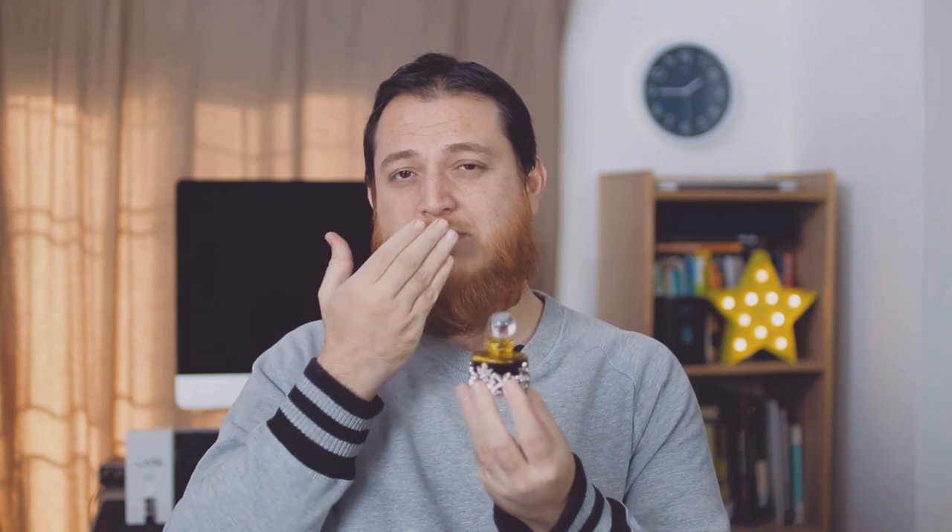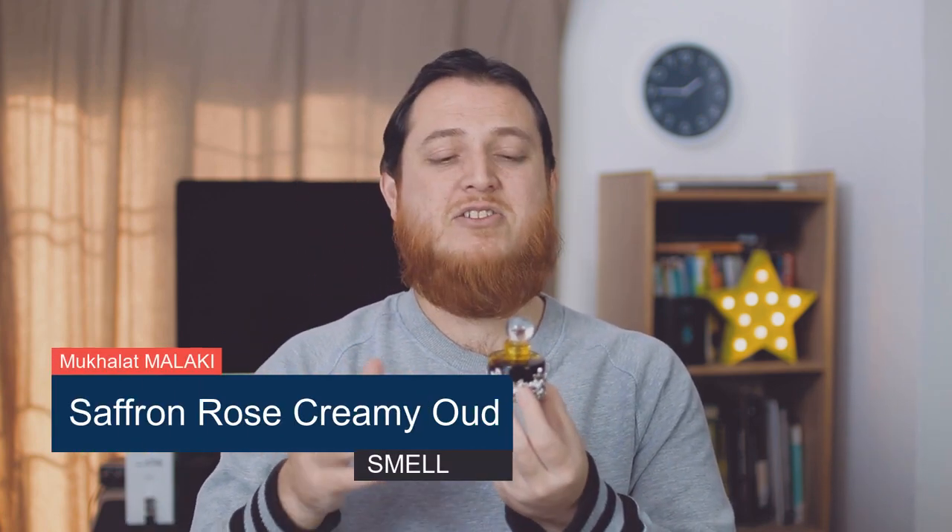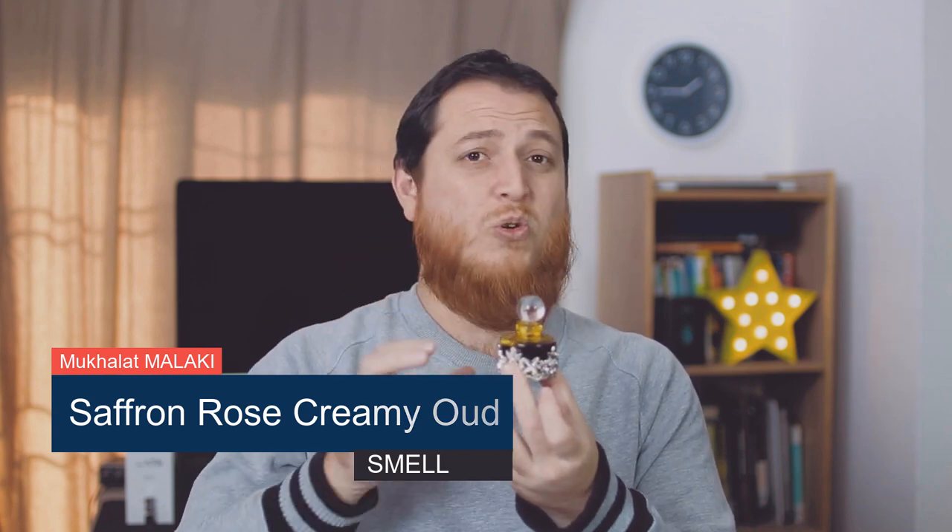With time, this bottle is going to get better. After around six months it is going to settle down, get more thick, and the smell you get when you apply it — the first note is going to be rose and saffron (we call it zaffron in our language), and then agarwood. So this is a Mukhalat — a major mix of agarwood oil, rose, and saffron. It is basically a winter scent.